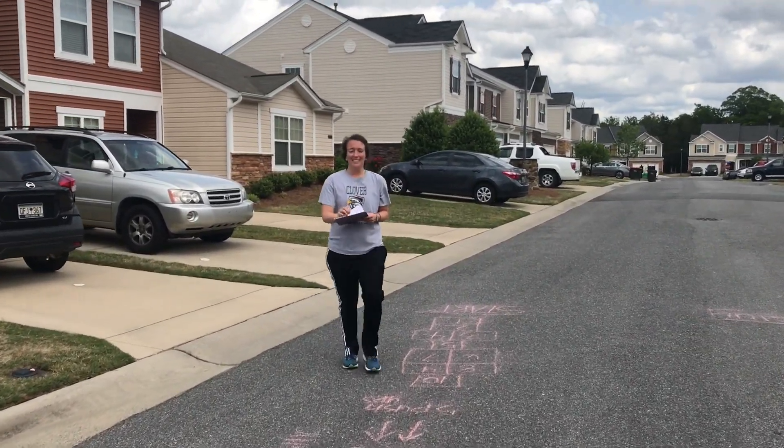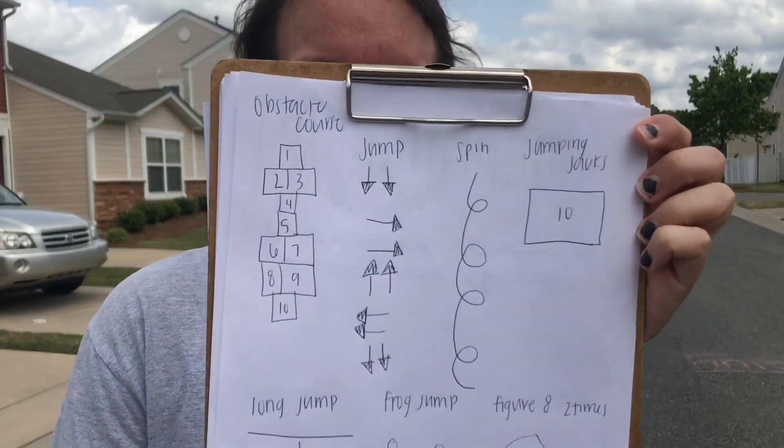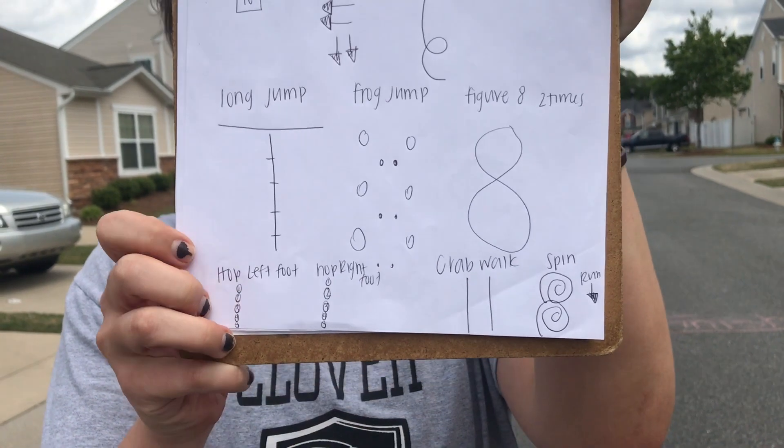You can practice this a couple of times if you want. And then maybe if you have some siblings, you can time yourself and race. And again, here are some of the patterns. Enjoy — bye-bye!